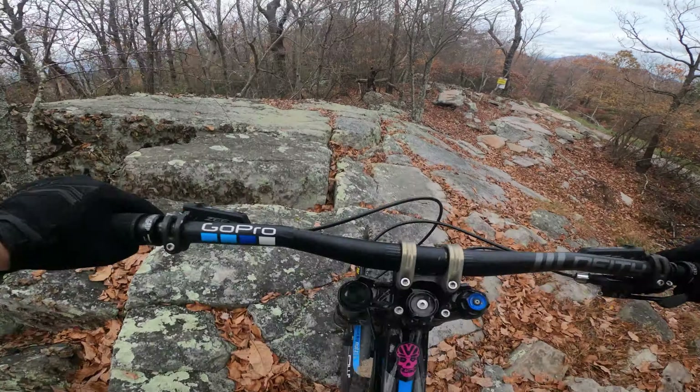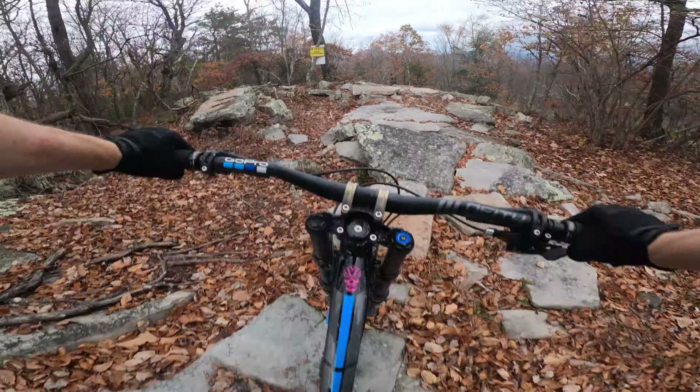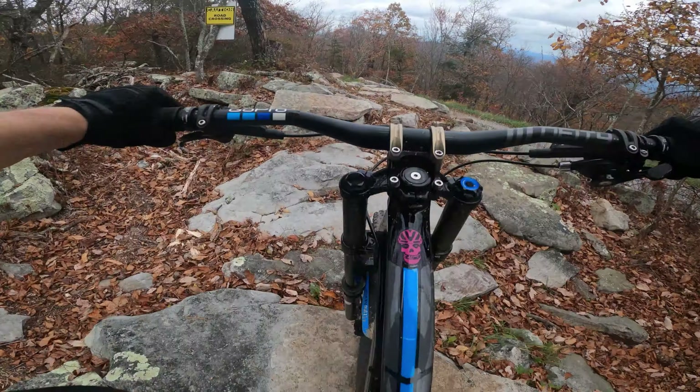Alright, this is the start of World Cup — it's a black diamond. There's a big rock garden to the left of that starting point that's used for races, but it's a little too slick from the previous night's rain, so we decided to skip it. But if you want to check it out, look at my other video on my channel of World Cup.